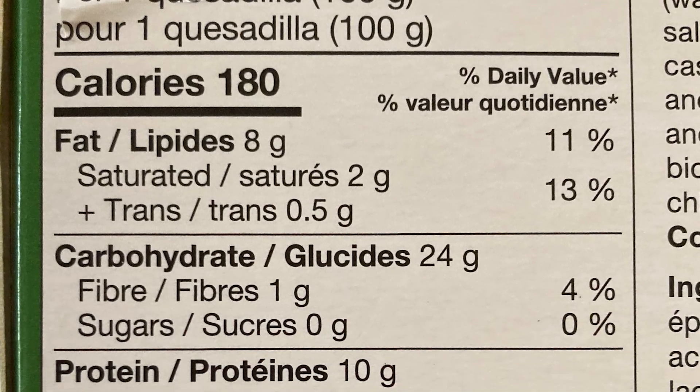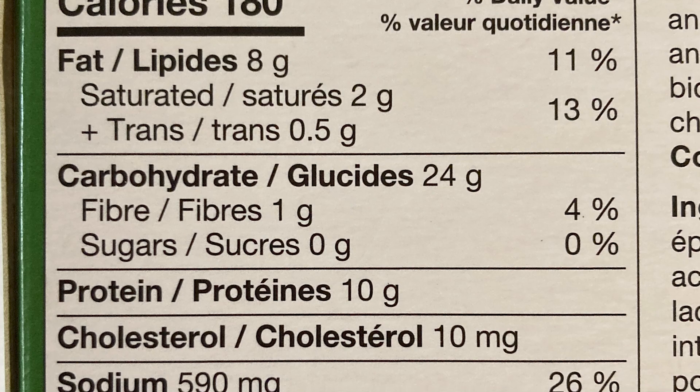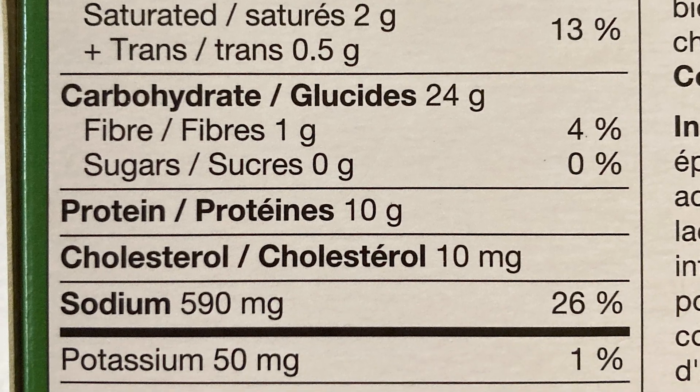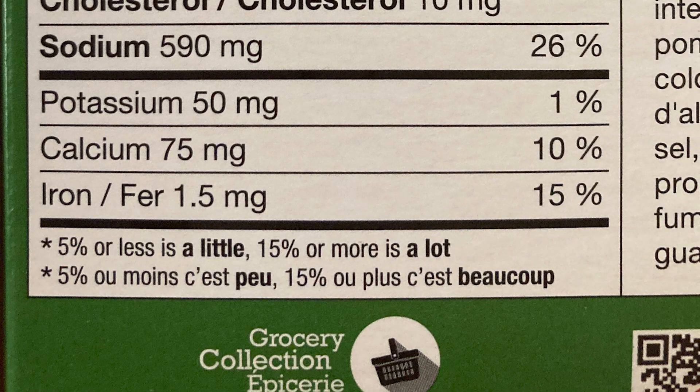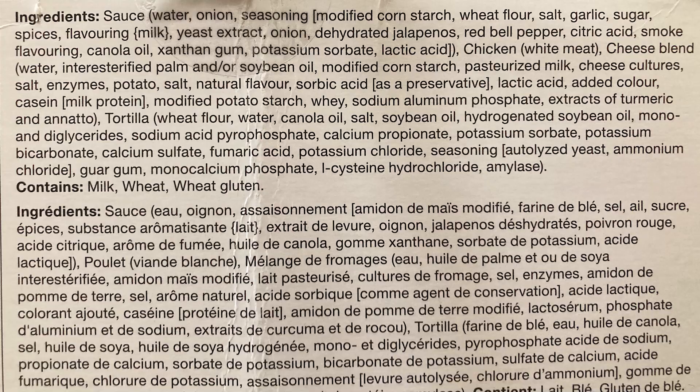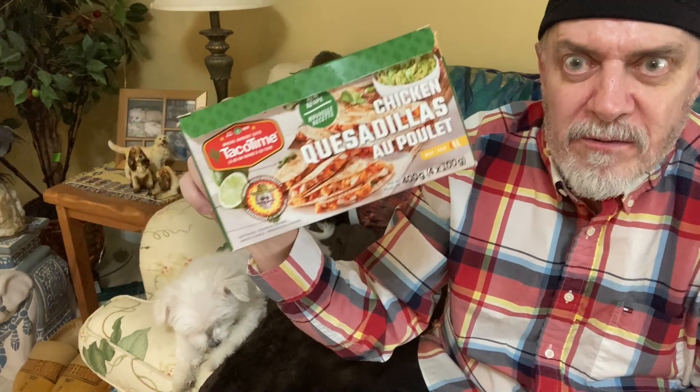For nutrition, these things actually aren't that bad. One quesadilla has 180 calories, so that's not bad. Sodium is 590 milligrams, which is 26% of the daily allowance — so that's a lot according to the Canada Food Guide. The ingredients list is a mile long; the first thing I noticed was palm oil, so that's probably not a good thing.